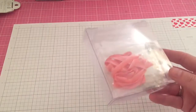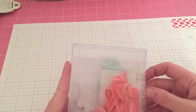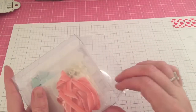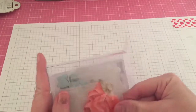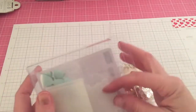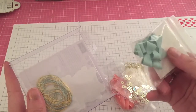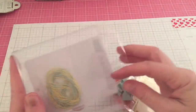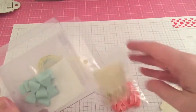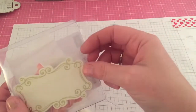I also picked up a little set — it's the Cupcakes and Carousels embellishment kit. It's got ribbon, little tassels, flat sequins, and these cute little bows that are made out of almost like plastic. Then they've got little tags with gold foil and twine that's got gold intertwined throughout it.